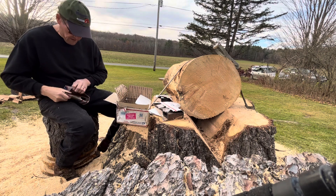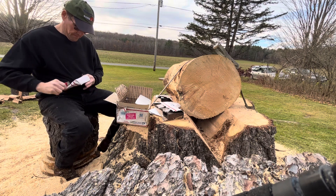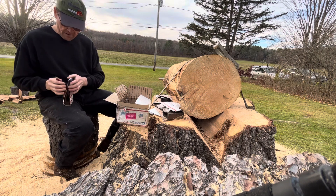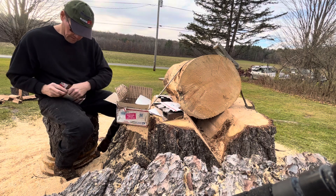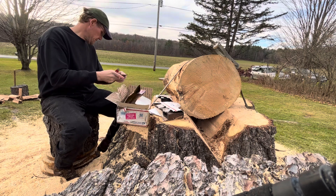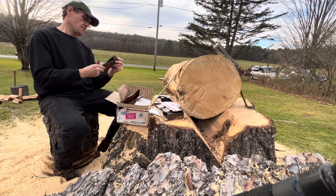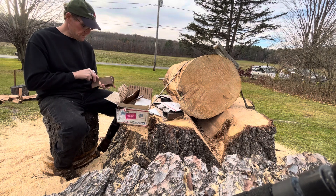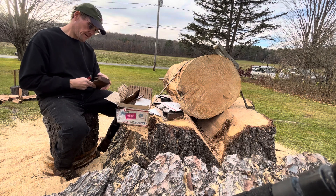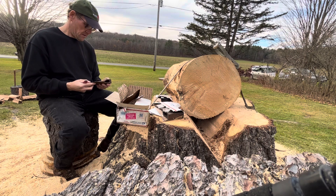He packaged them up nice. I think they're all here too — that's good because this box really had to be taped back up. That's another Jersey pattern. Man Axe, Edge Tool, Lewiston, PA — that's a pretty nice one too, not bad either. All right, that's a beauty.